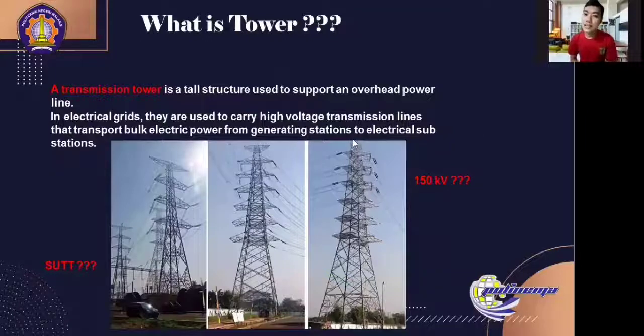What is a tower? A transmission tower is a tall structure used to support an overhead power line. In electrical grids, they are used to carry high-voltage transmission lines that transmit electric power from generating stations to electrical substations. SUTT, or in Indonesia, is saluran udara tegangan tinggi — or in English, high-voltage overhead line — that is the transmission or distribution of electrical energy between regions. In Indonesia, the operating voltage is between 70kV and 150kV.